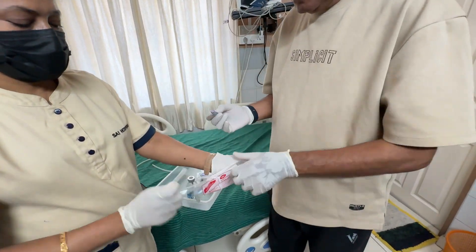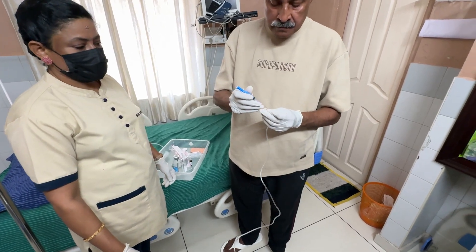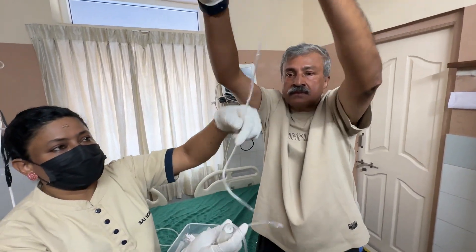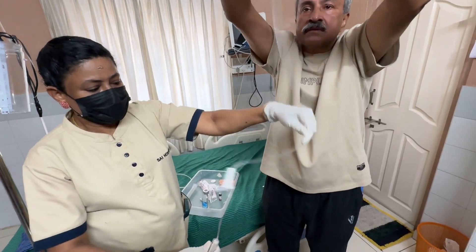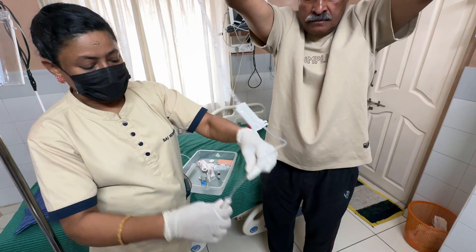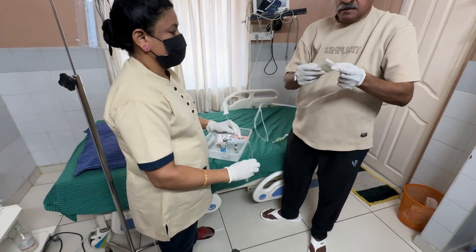This is put in a special latex rubber-free, ozone-compatible blood transfusion system set and the set is shaken to prime it. This will coat the interior of the set to make sure that the blood does not clot either in the system or in the bottle.